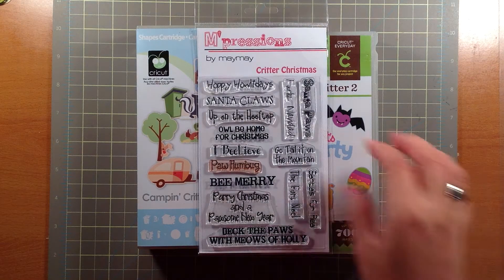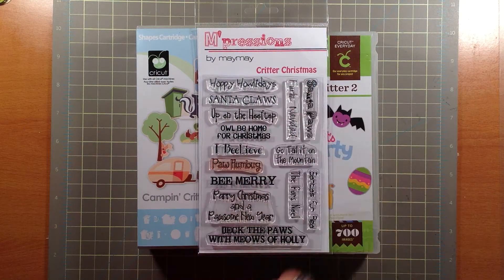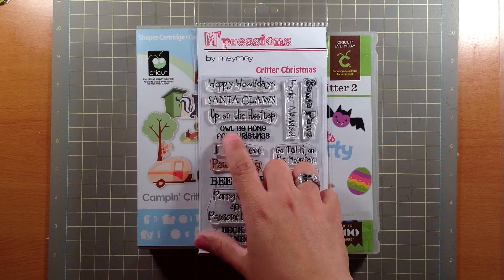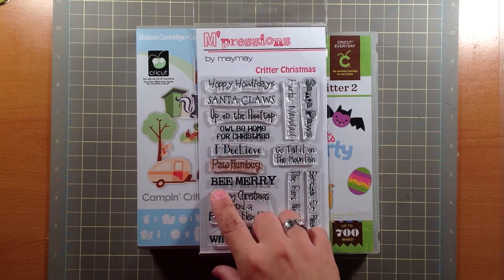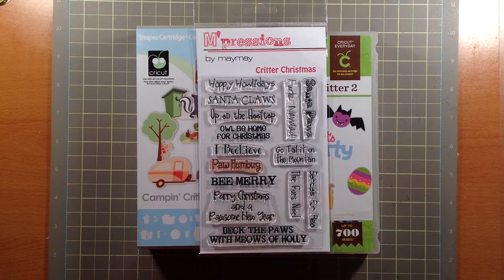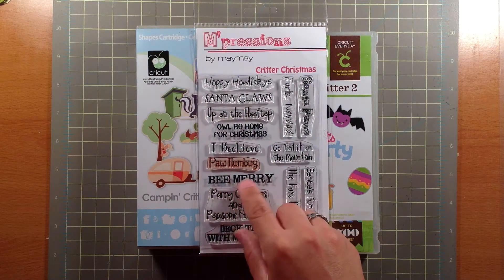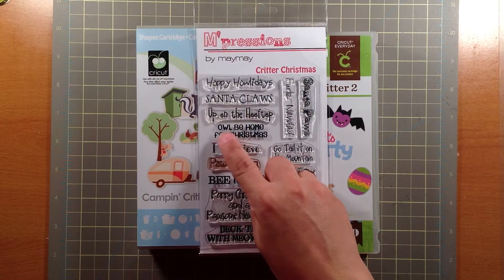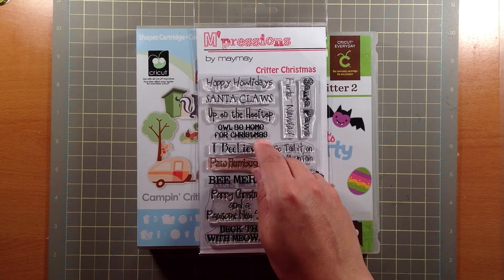I'm using Maymay's stamp set called Critter Christmas. The stamps that I'm using in this video are 'I'll Be Home for Christmas' and 'Be Merry.' For this one I only use the word Merry in the inside of the card, and then this part of 'I'll Be Home for Christmas' in the inside of the card.